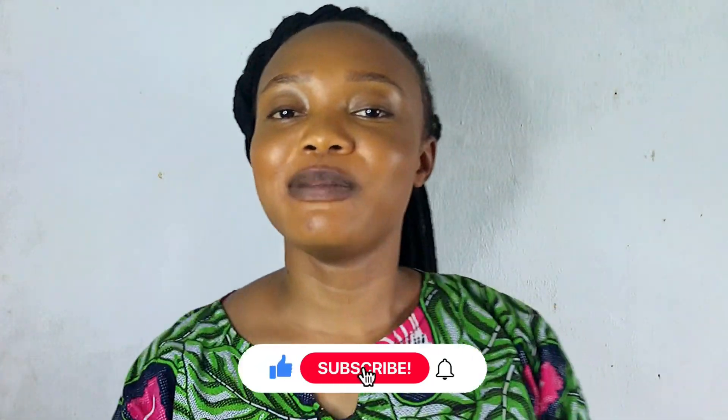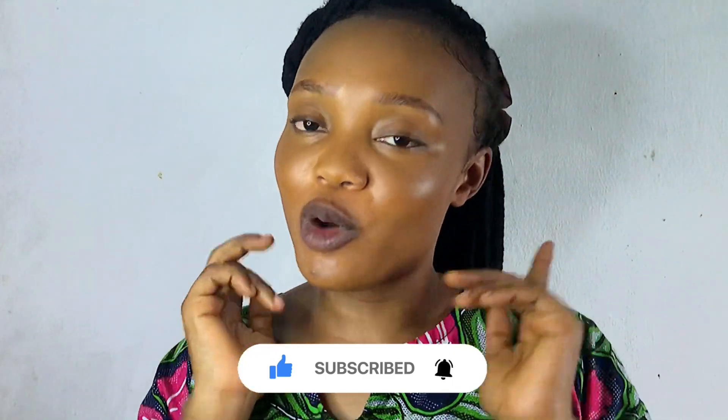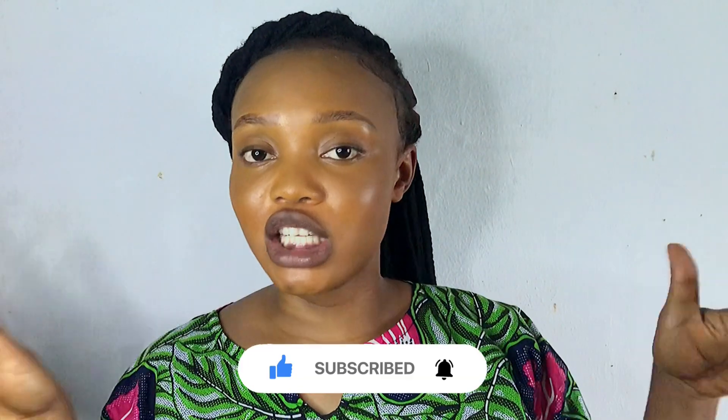Please don't hesitate to subscribe to my channel, like my video, and share with your loved ones. Drop your comment in the comments section. See you in the next video!